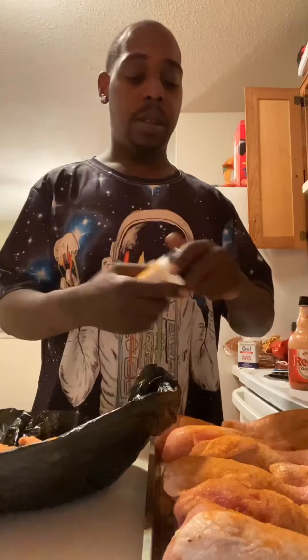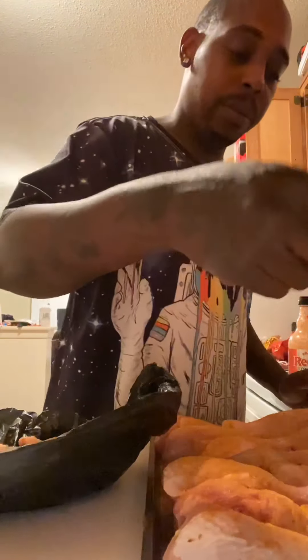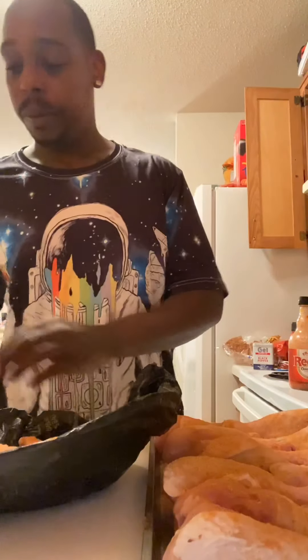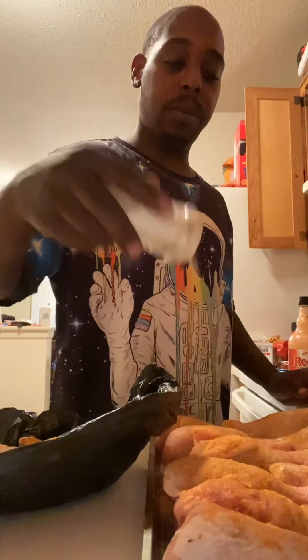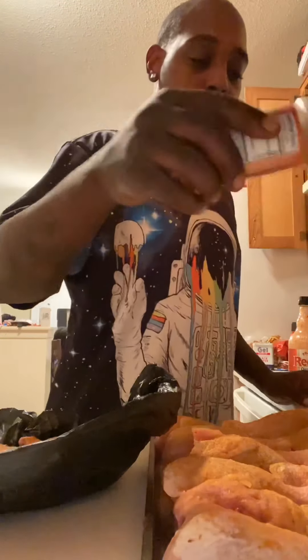Seasoning and powder. You're making you chicken. Pepper — I just want a little bit, just a little bit. That's it, just a little bit, okay.